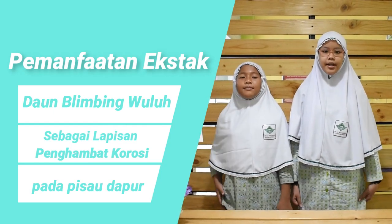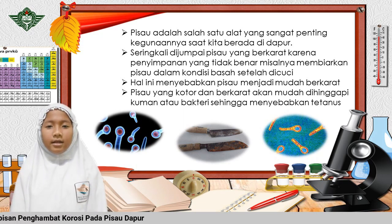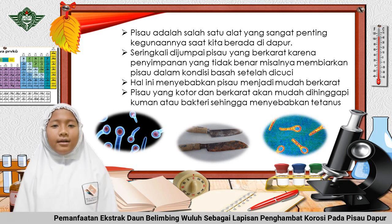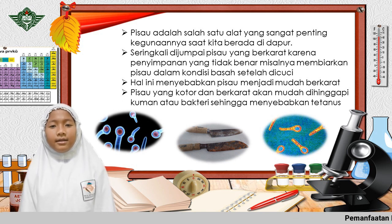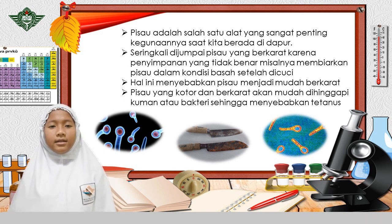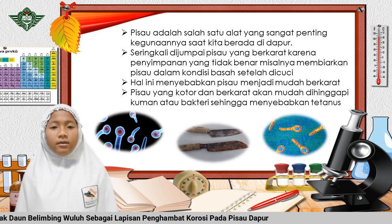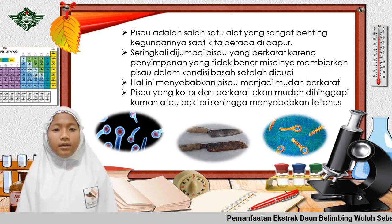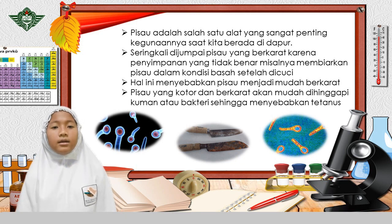Teman-teman, pisau adalah salah satu alat yang sangat penting kegunaannya ketika kita berada di dapur. Seringkali dijumpai pisau yang berkarat karena penyimpanan yang tidak benar, misalnya membiarkan pisau dalam kondisi basah setelah dicuci. Hal ini menyebabkan pisau menjadi mudah berkarat. Pisau yang kotor dan berkarat akan mudah ditempeli kuman atau bakteri sehingga menyebabkan tetanus.